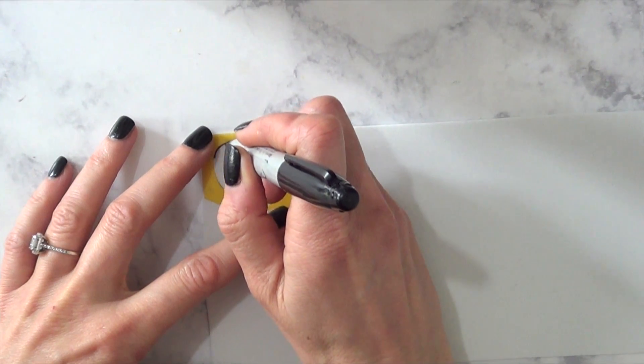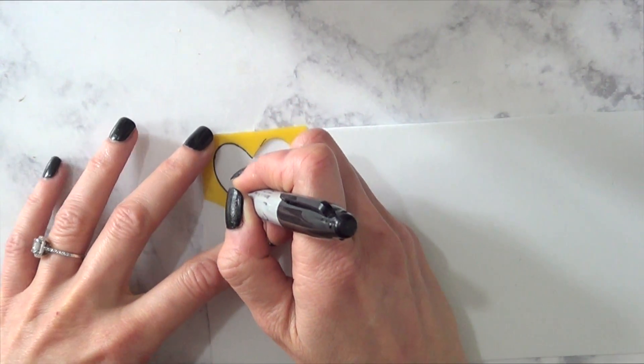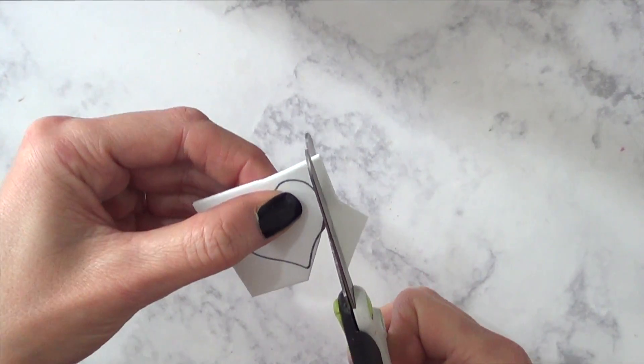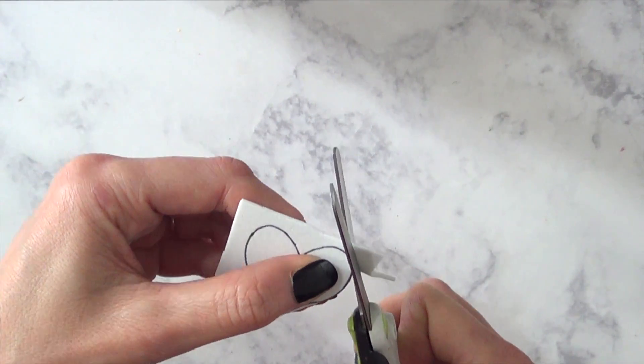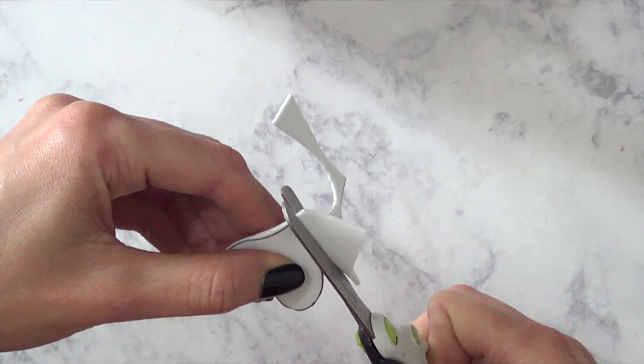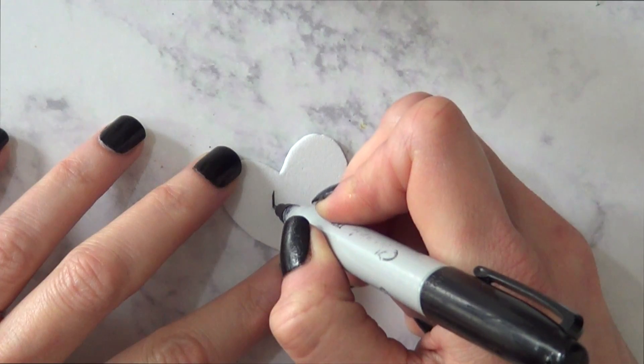Then I'm going to be using this white foam paper with this heart stencil that I bought a long time ago. Again, if you have one of those punchers or cutters, use those. I'm basically tracing the whole thing and then cutting it. It went well — none of my circles or hearts look super uneven.